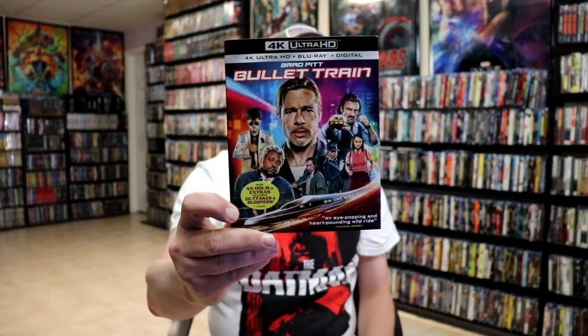I also wanted to take time just to show you the regular 4K release with a slipcover. And I am still waiting on Walmart to send me my Walmart exclusive slip, so I'll show that one on Instagram when it comes in.